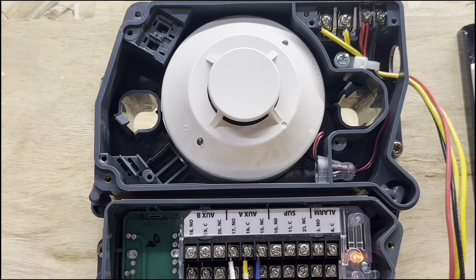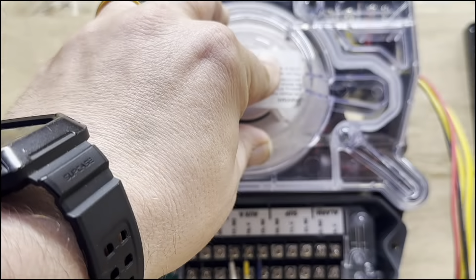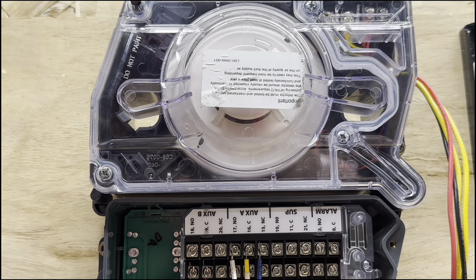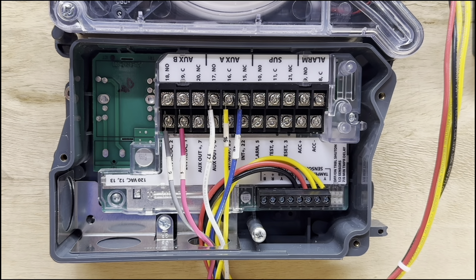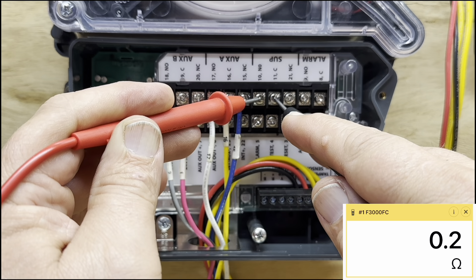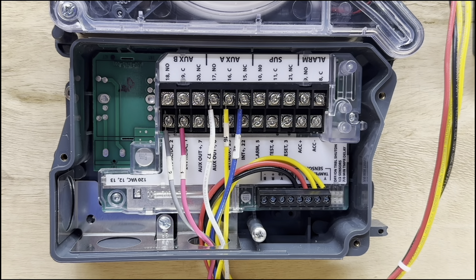We put the cover back on and the amber light went out — now it's back to green. We can check our supervisory contact again and make sure it's working. Now that the trouble is gone, our normally closed is open again, reading open line. That will tell us and the fire company that our detector is operating properly.